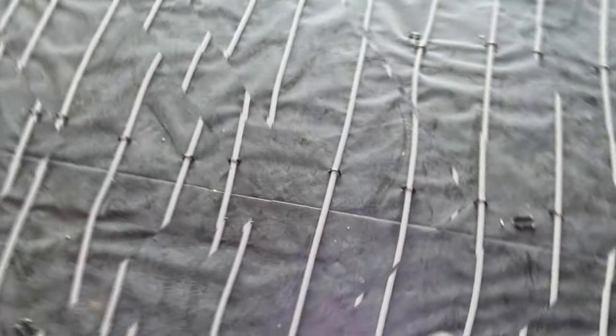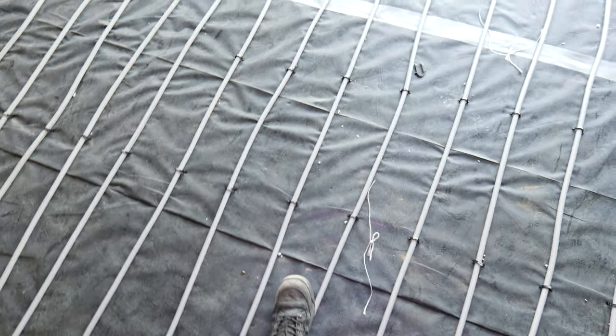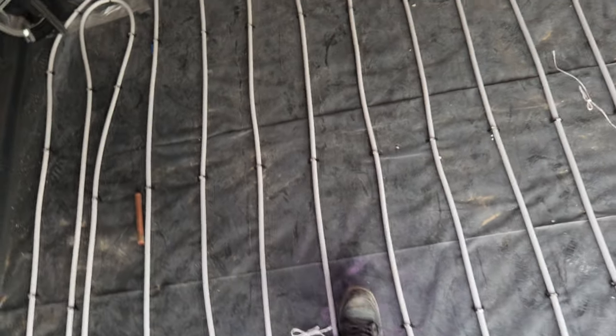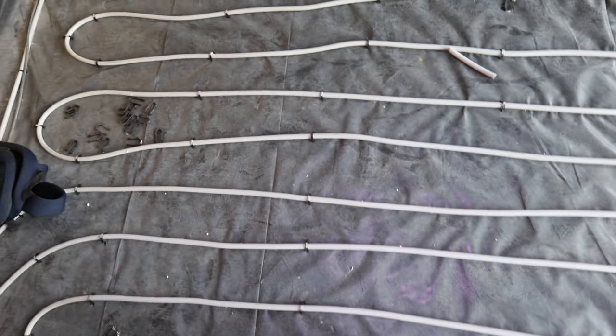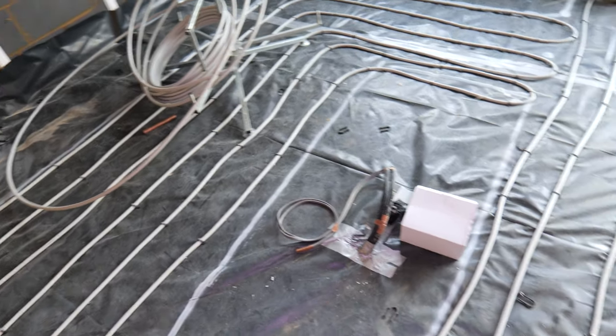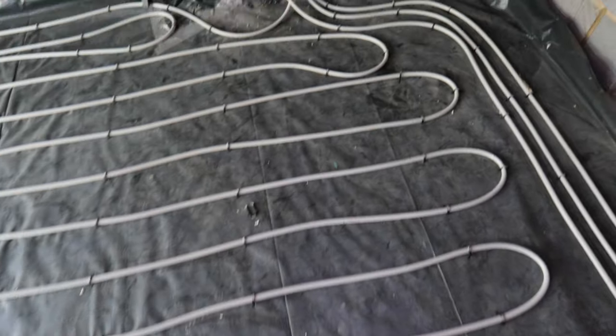The underfloor heating pipework is now down. The method we use is just a staple gun, which is quite a bit cheaper than running tracks or perforated panels. It makes no odds apart from the pipes looking a little wavy when put down, but no one will ever see it because it'll be covered in screed. As long as you've got your centres right to your design — these are roughly 200mm — you won't have any issue. We've had to go a little freestyle in places because of the island, and the coils we had were small which didn't help.